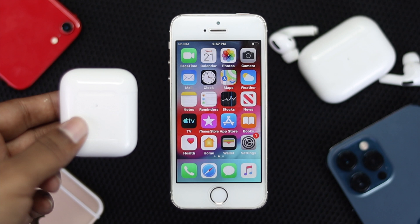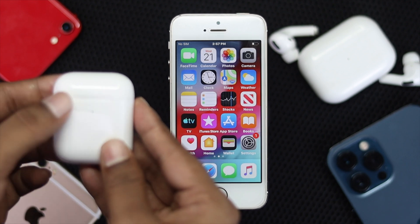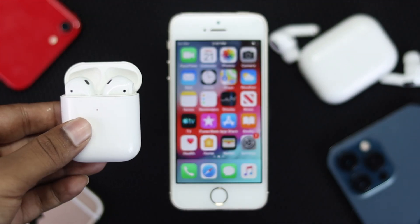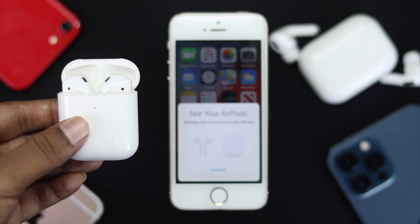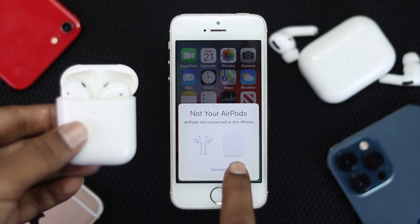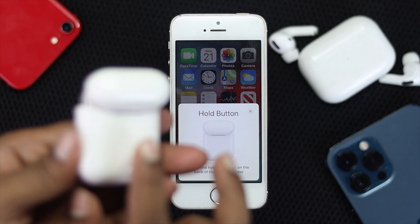To connect or pair it with your iPhone, the first thing you got to do is simple — just go ahead and open up the case of your EarPod or EarPod Pro, just like that. Most likely you're going to get a pop-up on your iPhone 5, 5s, or 5c. Go ahead and wait until you get this pop-up, then hit Connect.